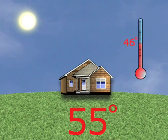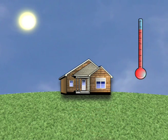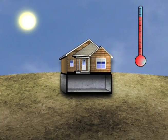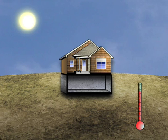When the summer sun produces those 95 degree days, the ground remains at its constant 55 degree temperature. In the winter, the ground temperature remains around 55 degrees, even with the snow.